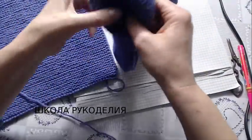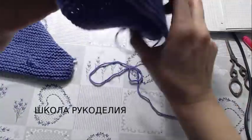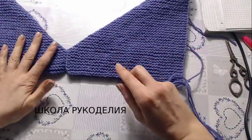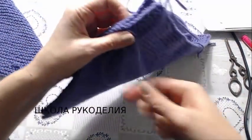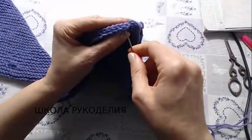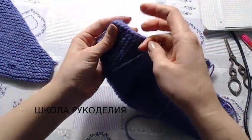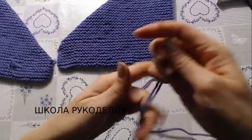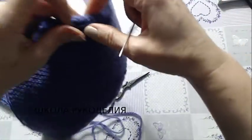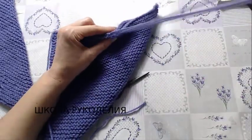Первым делом я выворачиваю вот этот первый, и мне нужно сделать их в зеркальном отображении. Вот так вот должно быть, девчонки — чтобы здесь у нас были полосы одинаковые. Получится правый и левый тапочек. Сшиваю вот эту сторону и продолжаю до конца, и этот уголочек. Сшила эту сторону. Теперь ровно от середины я начинаю сшивать с этой стороны, то есть ровно половину.